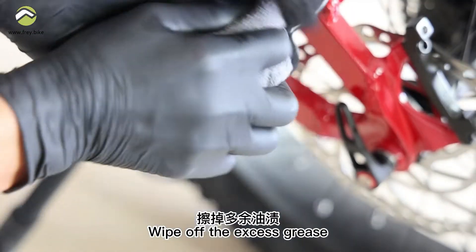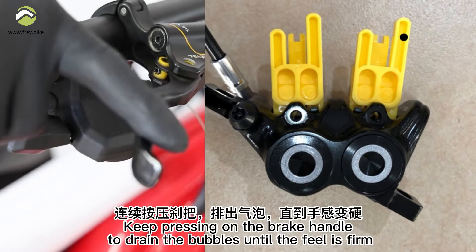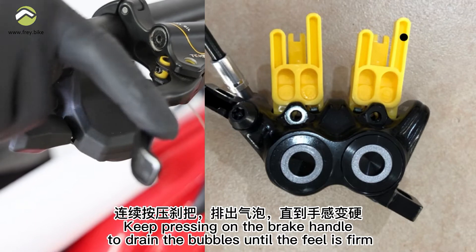Wipe off the excess grease. Load the brake pads and attach the stopper to the brake clamp. Keep pressing on the brake handle to drain the bubbles until the feel is firm.